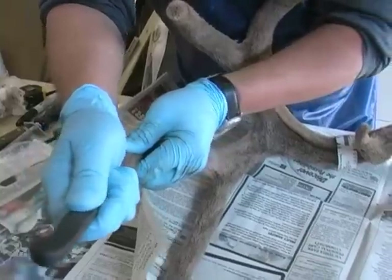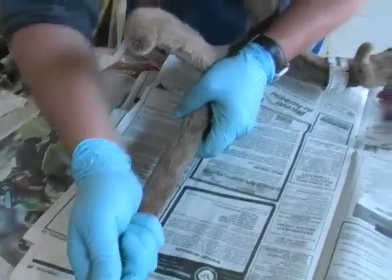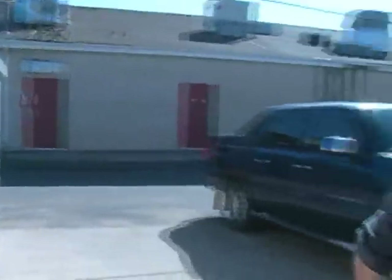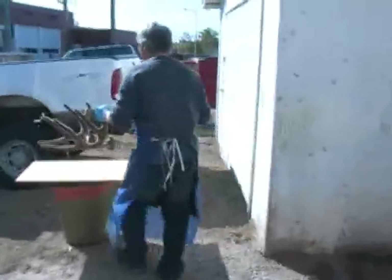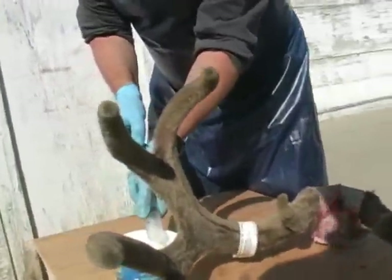I have my formaldehyde pretty much ready here. I'm going to take it outside because this formaldehyde is very strong and I don't want to get overly sick from it. I'll do it outside in the wind — it should be good enough, though it's still hot out. That's the same stuff we used back in junior high to preserve frogs in biology class.